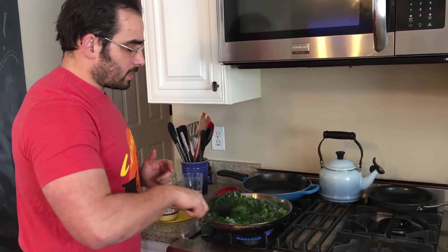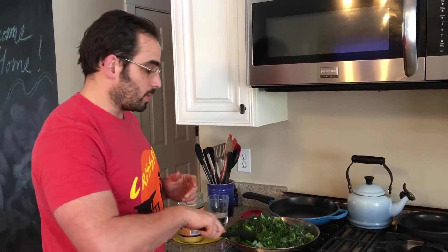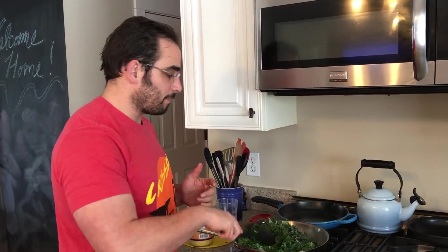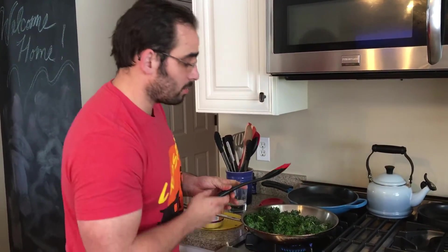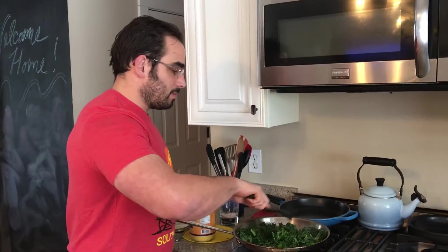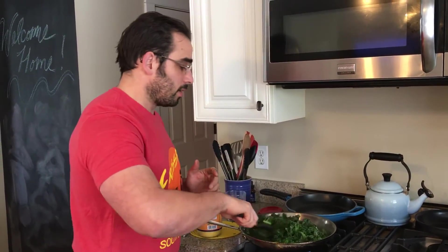So as I'm sautéing this stuff up, I just wanted to talk about a couple of things. I say this to people a lot when we do grocery store tours: find varieties of things that you like. I've tried raw kale before and I would agree with Jim Gaffigan — it just tastes pretty gross. Steamed and boiled, not so much. Of course your taste preferences are going to differ, but find something you like.